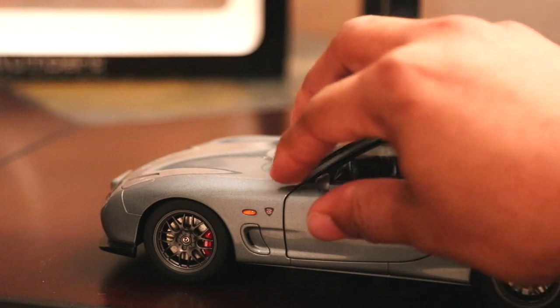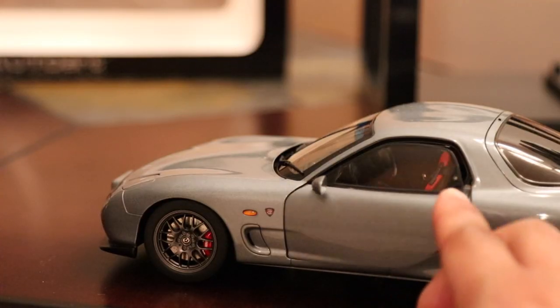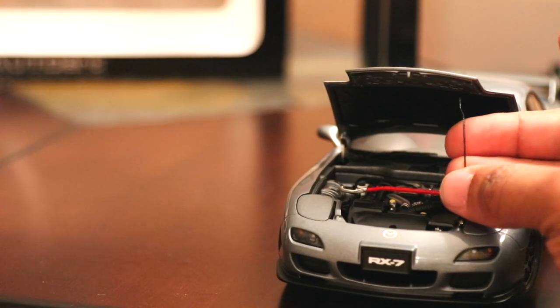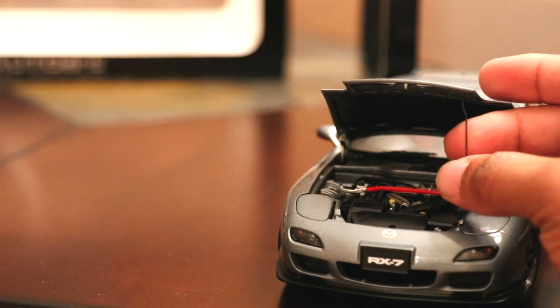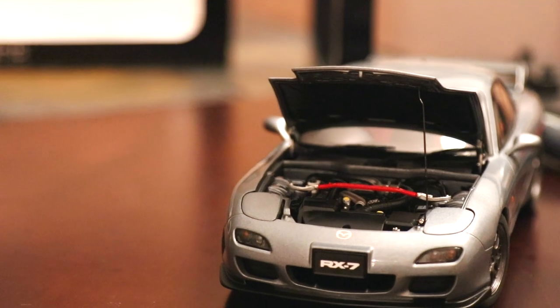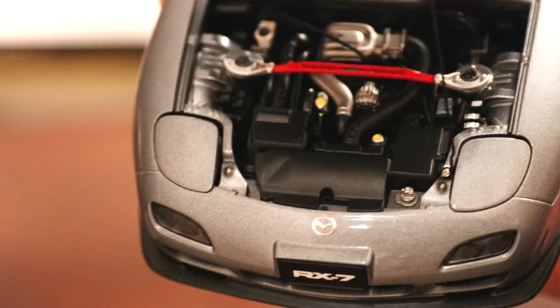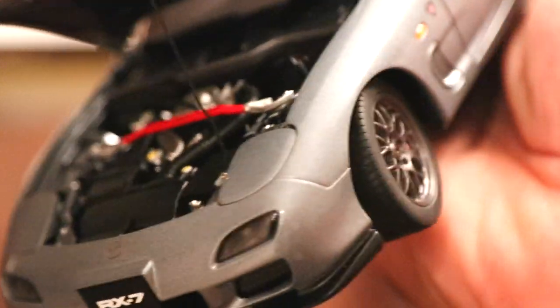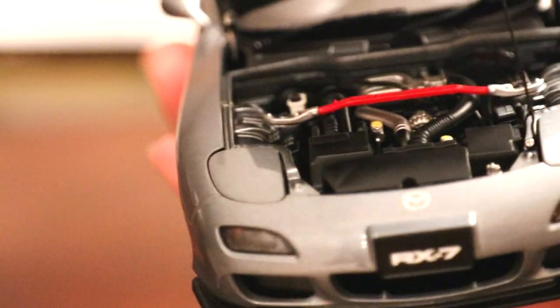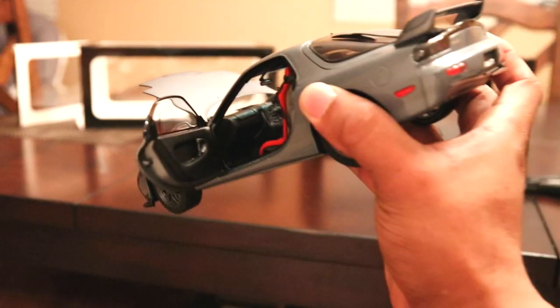Auto Art has come a long way when it comes to detail, especially on these newer models. They don't feel as cheap. I'm liking the fact that they're putting hood stops on their models now — very high quality. The hinges on the hood and trunk are also high quality. If you're familiar with the older Auto Art stuff, they actually looked pretty cheap. The engine bay is really detailed, the BBS wheels really stand out, and the red Recaro seats are nice. The interior — I can't say anything bad about it. Really high quality model and it definitely shows.